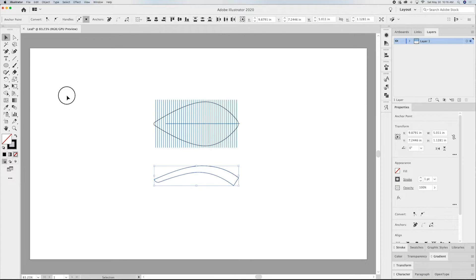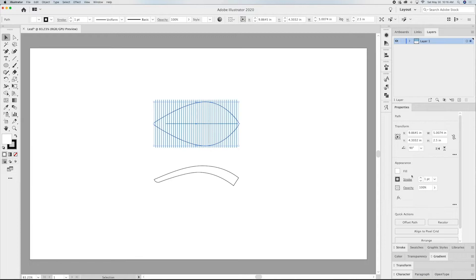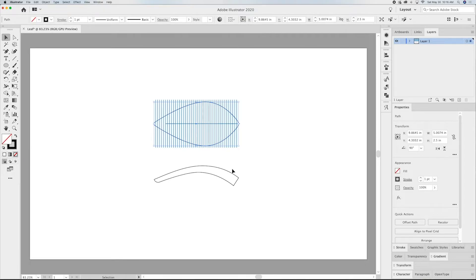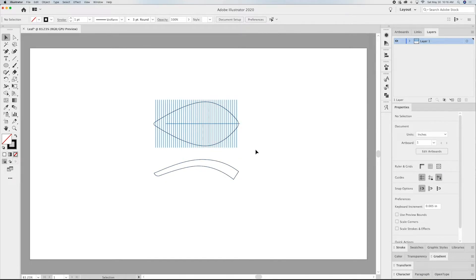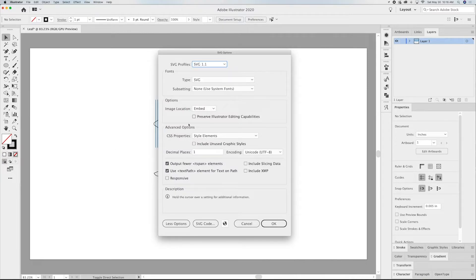So there are two pieces — one leaf with a stem. Go in and delete your fill on your leaf and now you're ready. Let's make this an SVG. I'm going to save it as 'leaf practice'. Save it as an SVG. It brings up my SVG window — SVG 1.1, you want to embed, make sure Responsive is not clicked, and hit OK.